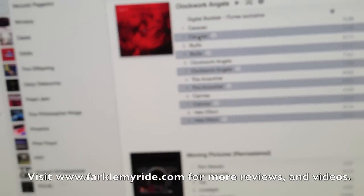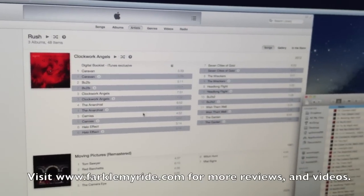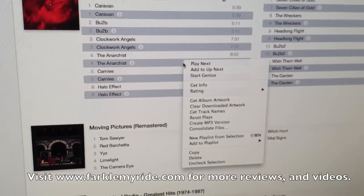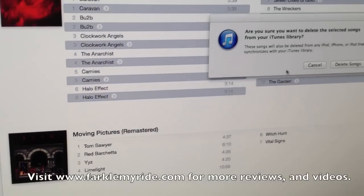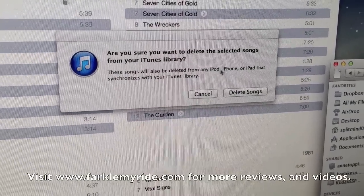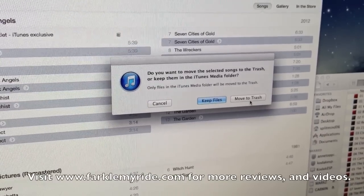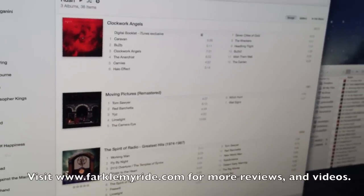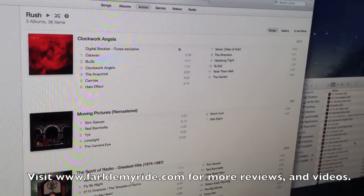Coming back over here, you can see we've got all of our old songs highlighted that we were working on before. I don't like having two of every song in my iTunes library, so now I right-click. We know that these are all the MP3s we just created, so I go down to Delete and click. It comes up with 'Are you sure you want to delete the selected songs?' — yes I do. Then it asks 'Move to Trash?' — I just move them to trash. I've still got all the original songs; all I've done is move the MP3s over and then deleted the MP3s I just created moments ago.